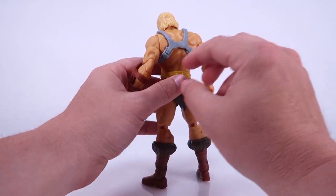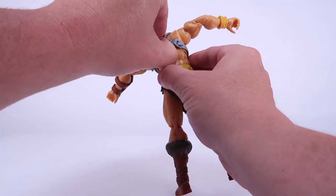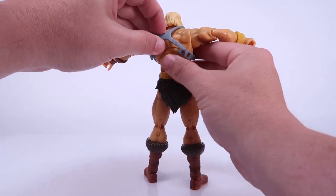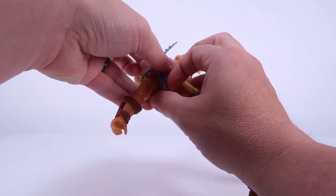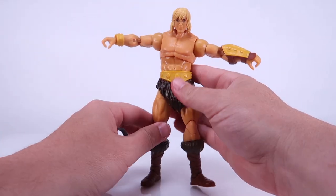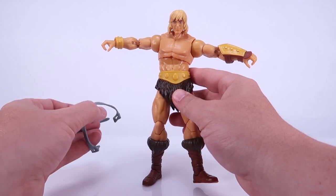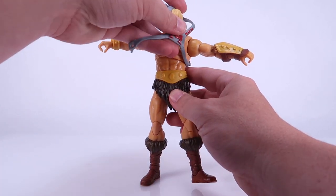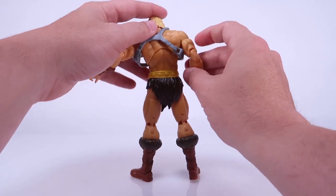Now the armor is designed very similar to that of the vintage action figures where you can just pop it straight off. So if you wanted to, it's very easy to remove this armor — you just pull the straps through. And there you go — now we've got ourselves a shirtless He-Man if that's something you want in your collection. Of course, that also allows for some mixing and matching, which we're going to play around with a little later in the video.